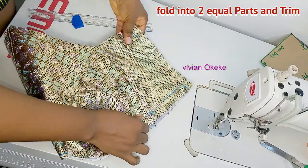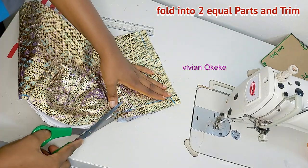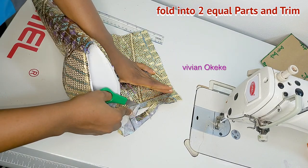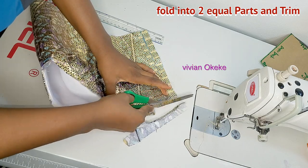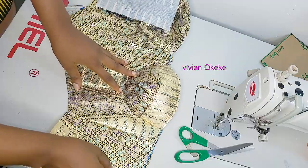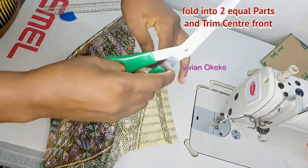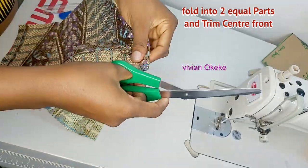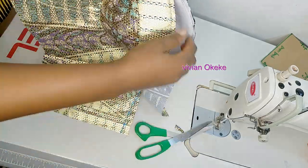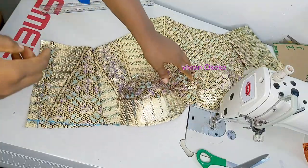I'll fold the corset top into two equal parts to trim equally — cutting one side won't affect the other when folded. I'm cutting along the chalk line to trim out the excess. This is how it looks — everything is sitting well. I'll do the same for the center front, fold it in two, and cut out the excess. Whenever you're sewing and you find excess seam allowance, just go ahead and trim as long as it won't affect your cups.